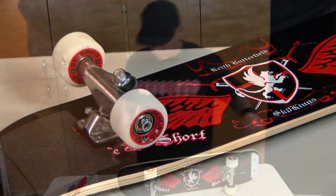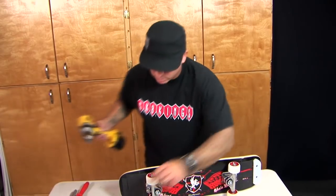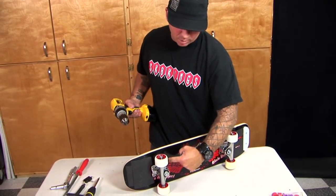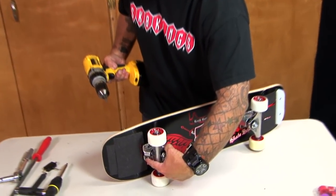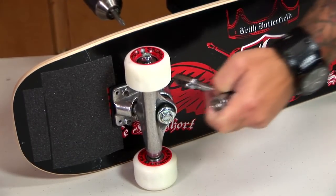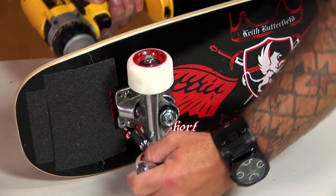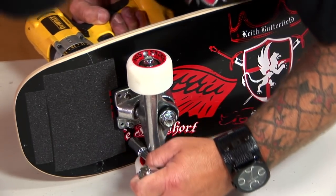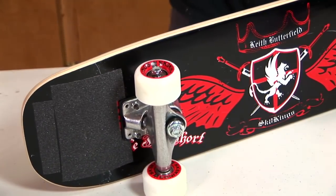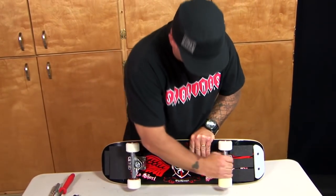Now we're ready for the second truck. When we do our adjustments, we want to tighten down our trucks first. I use a star pattern — going from one bolt to the opposite bolt and then vice versa. You just want one of your skate tools or a power drill, crank it down a little bit, go to the other side, and continue the process until you have it nice and snug. Same thing in the back — my trucks are nice and snug now.